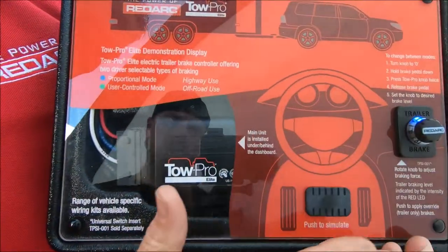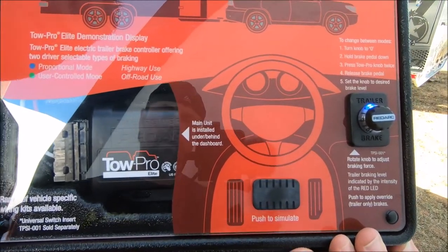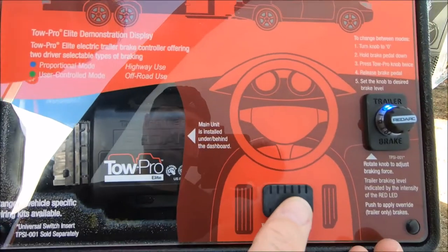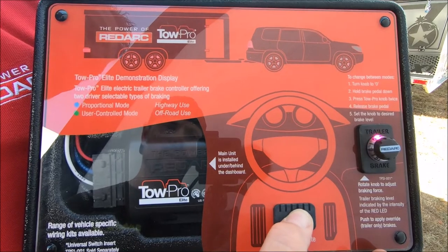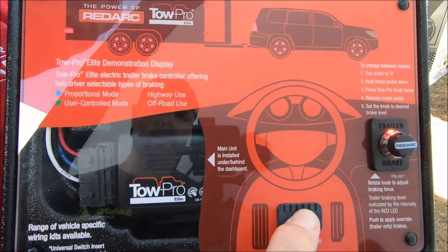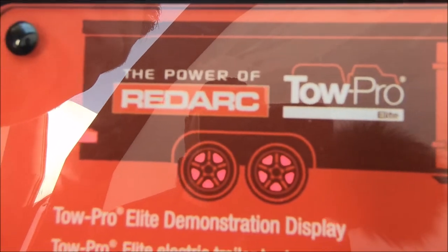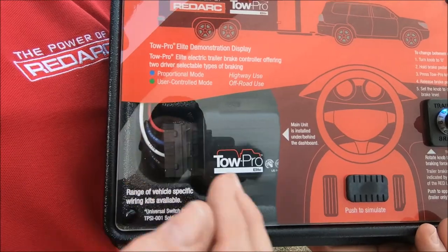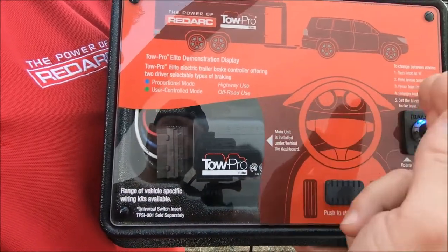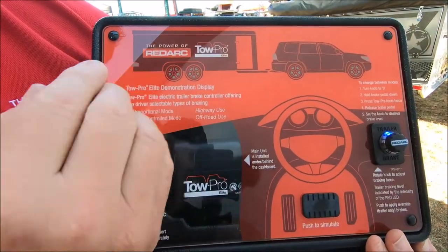So this display unit here can demonstrate how I can use a brake controller. Simply, I'm travelling down the road and I've placed my foot on the brake pedal. The more power I place on the vehicle brakes, the more power I'm sending through to the brakes on the trailer, and we can see the intensity of the lights increase on the trailer. Inside this device is a 3-axis accelerometer that measures the braking force being applied in the vehicle, and then proportionally that will supply braking power to your trailer, so it works as one. It's smooth.